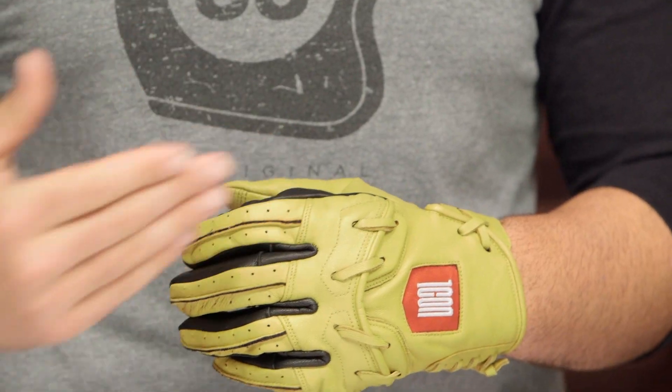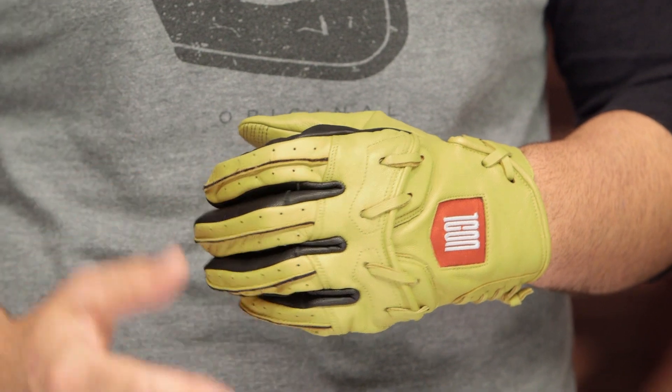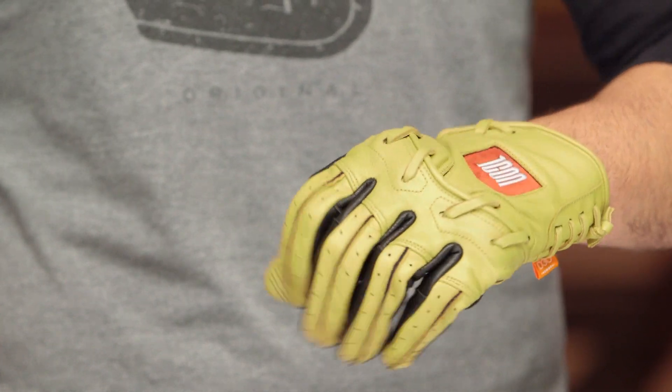From a sizing standpoint, sizes are going to range from a small up to a 3XL. I fit perfectly in an extra large — no surprises there. Icon is traditionally an American fit, and these are going to work very well for the majority of riders out there looking for that traditional American fit glove.